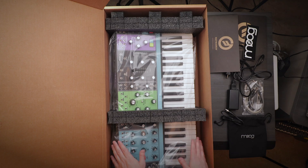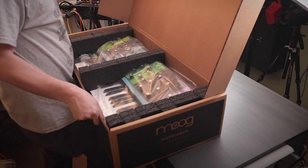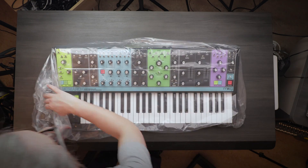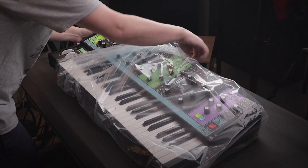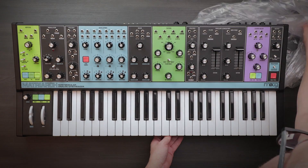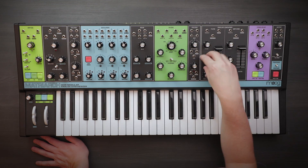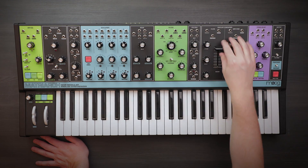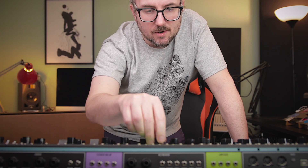I'm just gonna be very careful here. Oh wow, this is so nice. I don't know much about keybeds, but this is definitely a proper keybed. One thing you might not realize is how much weight there is when you're turning a knob compared to a lot of the synths I test — you really feel that they put in love and effort into making this feel very nice. The faders are very loose, but the knobs are very heavy.